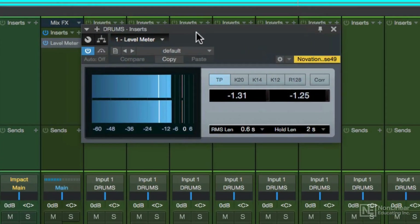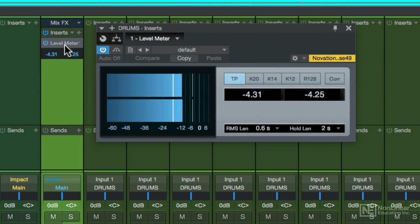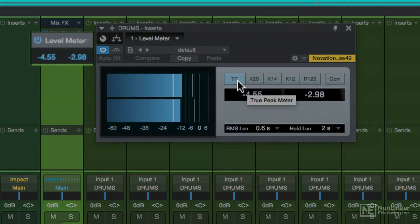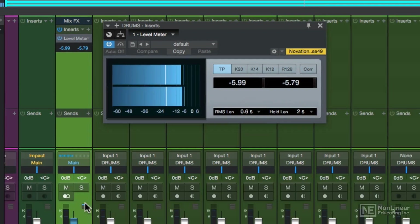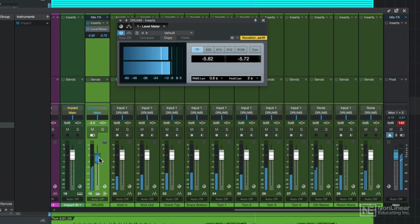One workaround for this is to add the level meter insert in true peak mode, but just make sure that it comes after any other plugins you've loaded as inserts. This will give you a pre-fader peak level readout, and the channel meter will give you a post-fader readout. As you can see, the fader adjustments that I make only affect the channel meter, not the level meter as an insert because it's pre-fader and it comes before the fader adjustments.